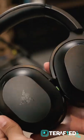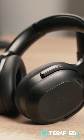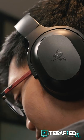You even get new and upgraded Triforce Biocellulose 15mm drivers that work together with the THX Achromatic Audio Amplifier. The combo provides a great audio experience that's really unlike any of Razer's other audio products.